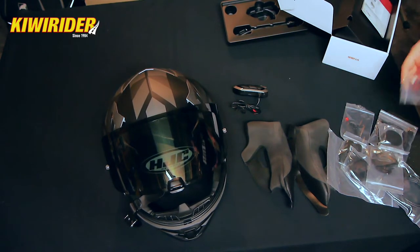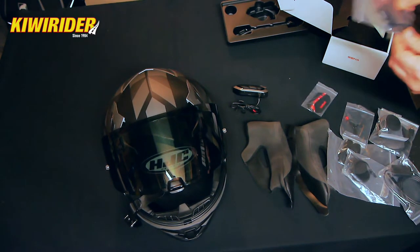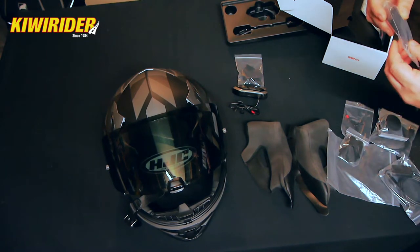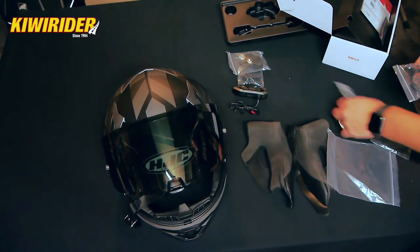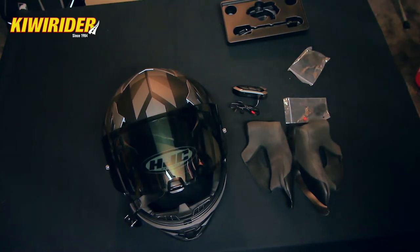We've got 3M stickies for mounting — that's what I was looking for. That's the clamp mount there. We'll need the speakers, and I think that might be all we need — oh, and the microphone. There we go. All right, let's start by putting the clamp mount on the helmet.